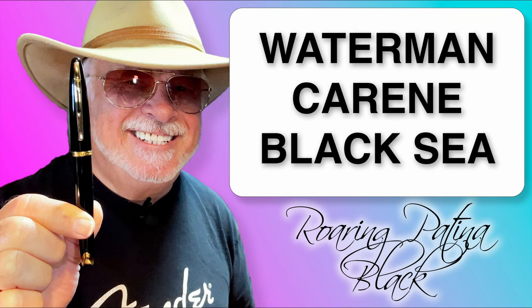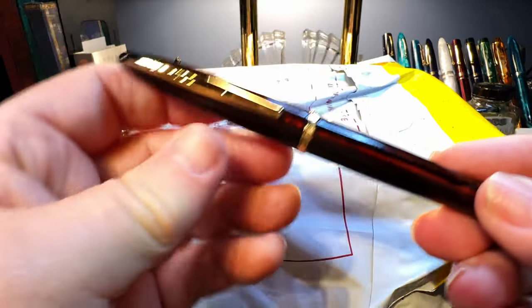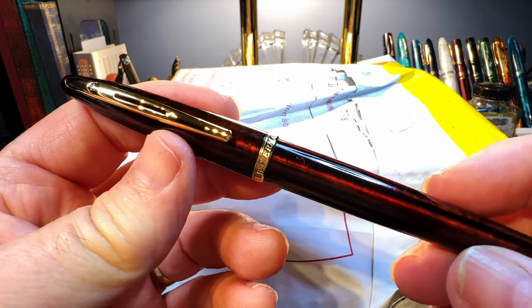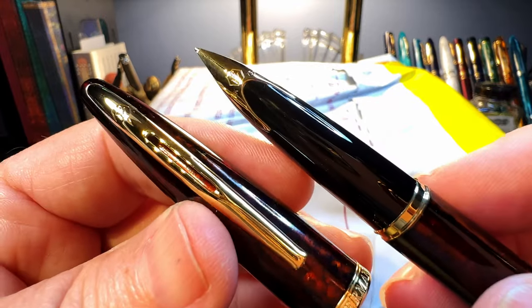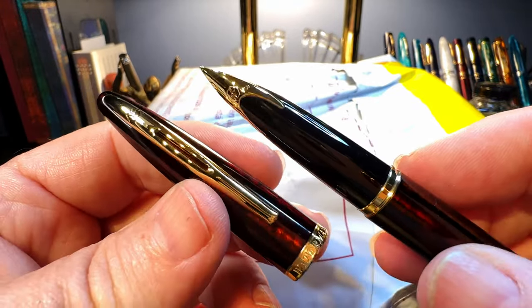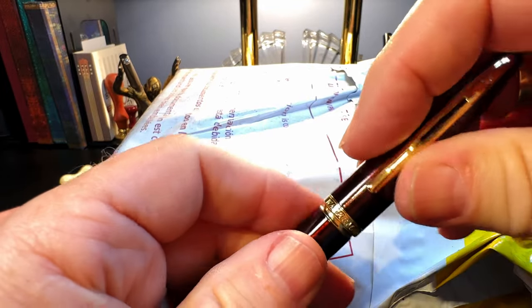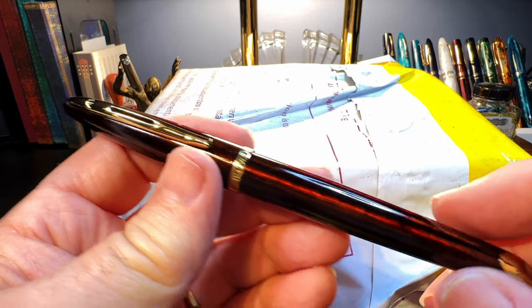The saga of the Black Sea is one that will either regale you or bore you right now. I got myself another Waterman Carène because I purchased one a couple of years ago and it is simply the most exquisite looking and writing fountain pen I've ever used. I had to have another one, so I indulged on Fountain Pen Day and got myself a Black Sea. But let's open it up.